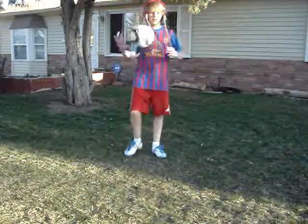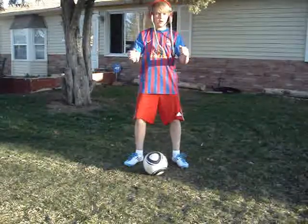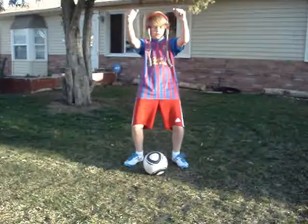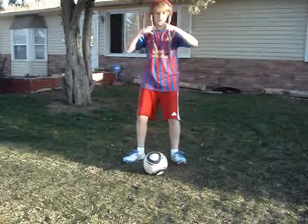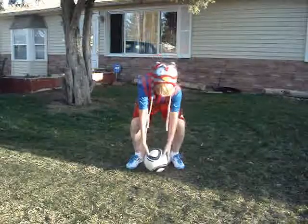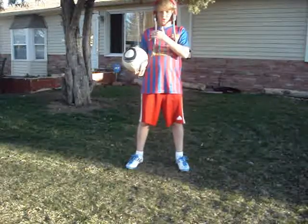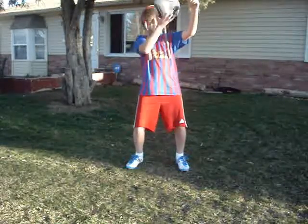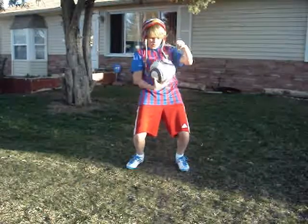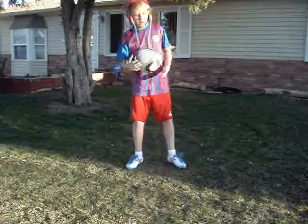First I will be showing you how to trap it with your chest. What you want to do is put your arms out and make like a little cradle with your body, and let the ball trap onto your chest and roll off. The ball will usually come to the left or right side of your chest, which will give more cushion and hurt less. So if the ball is coming this way, you want to push it down and let it roll off. Remember to bend your knees and your back.